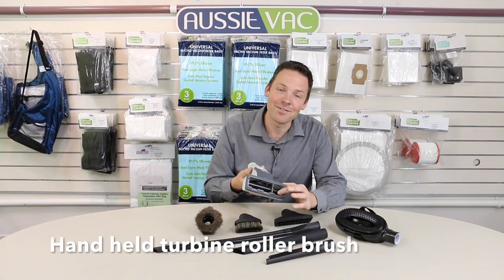All of these attachments are 32mm diameter to suit all makes and models of ducted vacuum and many portable vacuums. You can order them online at our website or come down to our showroom in Melbourne. Thanks.